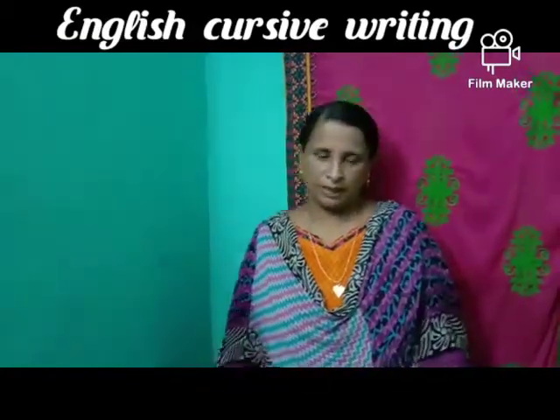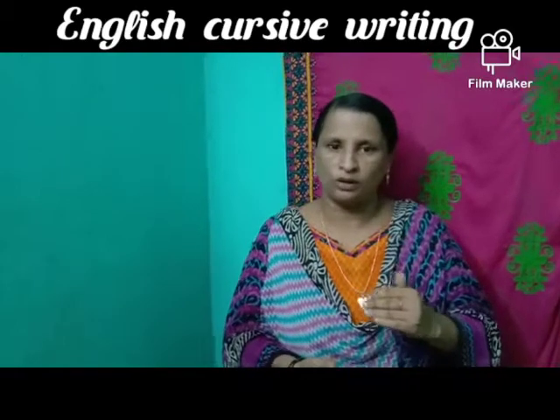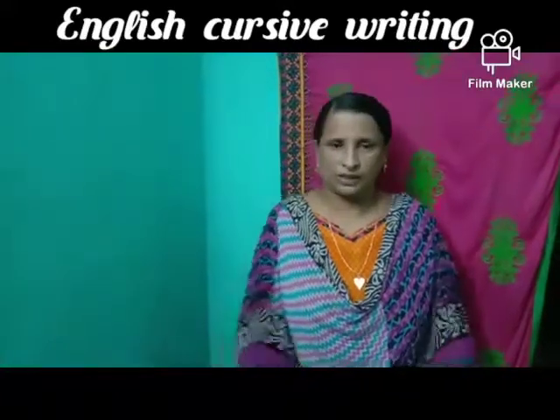Ready? Stand up, children, and say after ma'am line by line. The rhyme is about a pet dog — how it is giving trouble to a small girl, okay? And the pet dog's name is Spot. So stand up, children, and we say the rhyme.